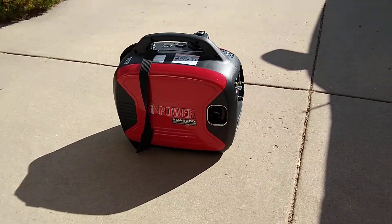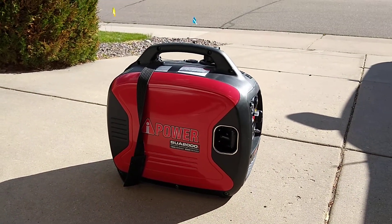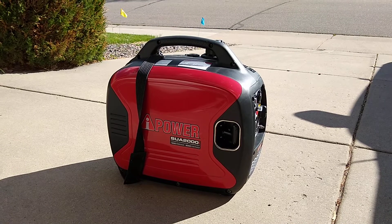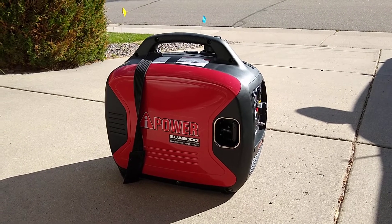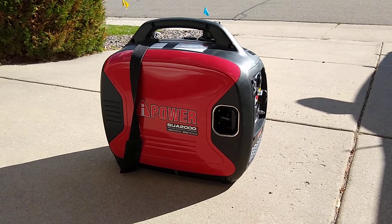But there it is folks — true consumer experience. This is not sponsored by AI Power, I bought this myself. Thank you very much for watching, talk to you guys later.